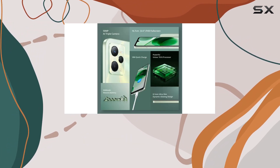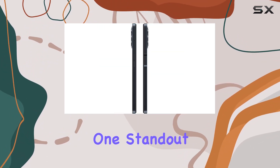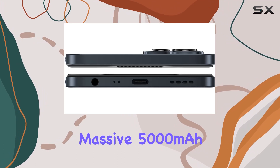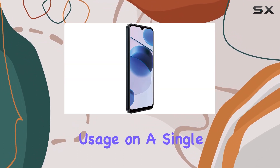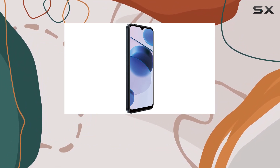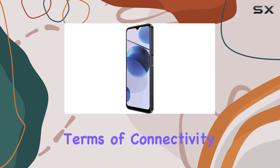For selfies, there's an 8MP front camera — it'll be exciting to see how well this setup performs in real-world scenarios. One standout feature is the massive 5000 milliamp-hour non-removable battery, promising long-lasting usage on a single charge. Whether you're a heavy user or just need a reliable device throughout the day, the battery here seems promising.